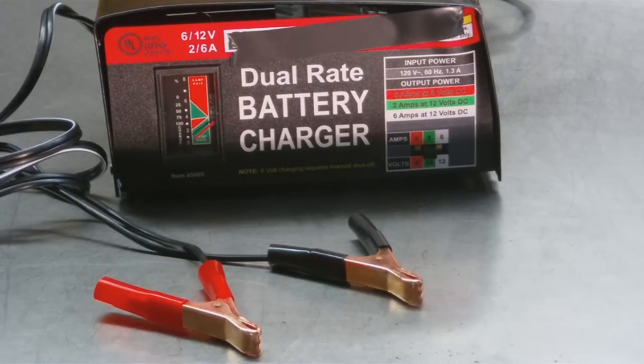I'll tell you the best way to charge a dead car battery. We've all had this problem — you walk to your car, try to start it, and nothing happens: no interior lights, no radio, nothing. You find out that you or someone left a light on or some other accessory, and now your battery is dead.